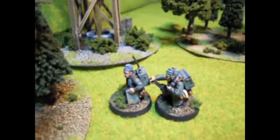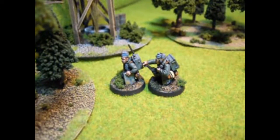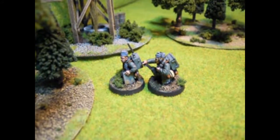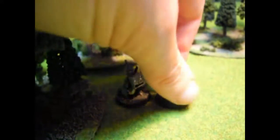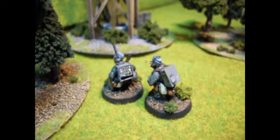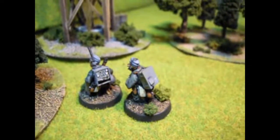The next team here we have is an air observer team — they could also be an artillery observer. Being Fallschirmjäger and whatnot, you can imagine there would be Stukas not far behind as they jump out. They were pretty fun to do. The little radio packs were kind of interesting — it was a new thing for me. I tried to put some writing and stuff on the back just to make them a little bit more interesting and make them pop.